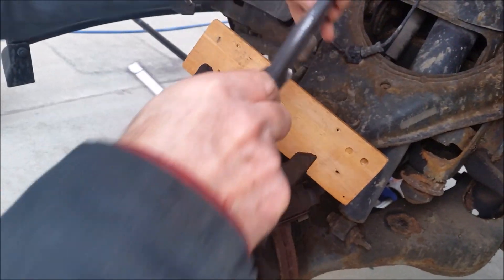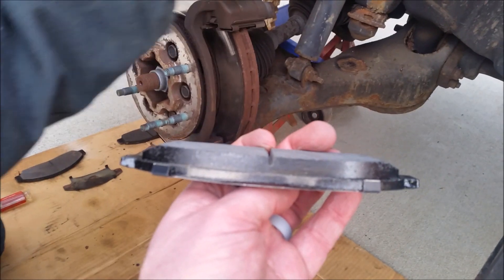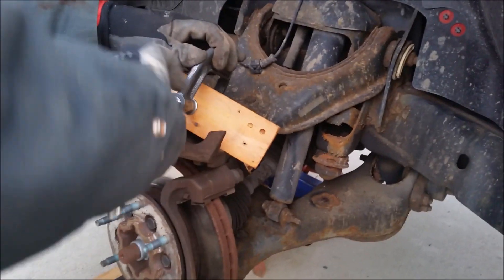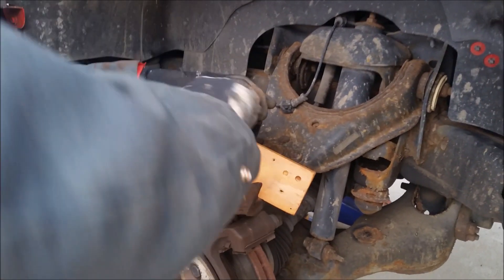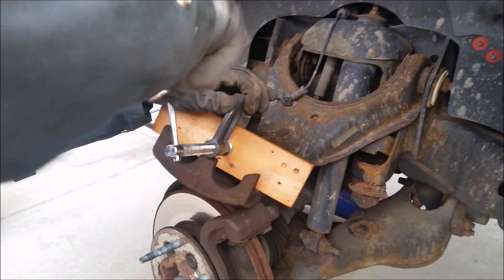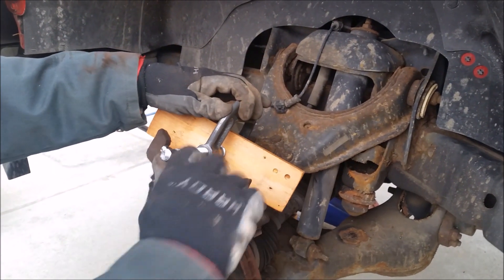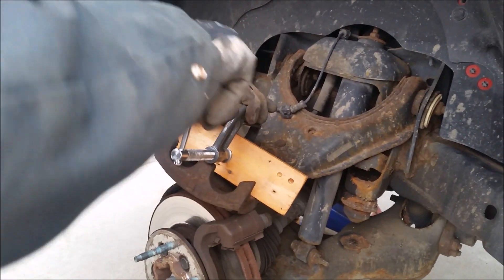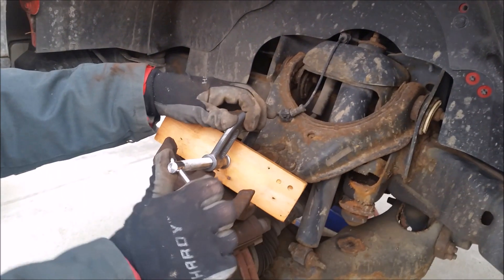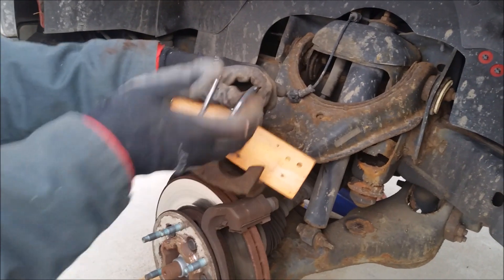We're going to do this with a board and a C-clamp. You can see what the old brake pad looks like — how thin it is — and here's the new brake pad, which is much thicker, so we have to make room for it to fit. Some people will use one of the old brake pads and a C-clamp, or put a C-clamp right on each individual piston, or they even make a special brake tool to crank these pistons back in. Any way you do it is fine as long as you get the pistons back in flush.